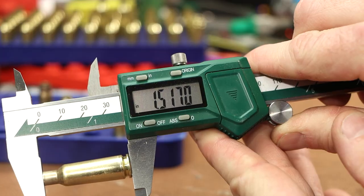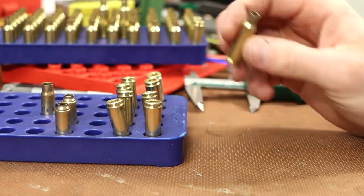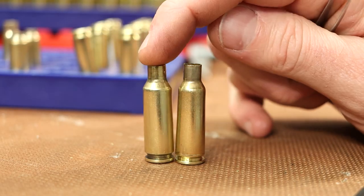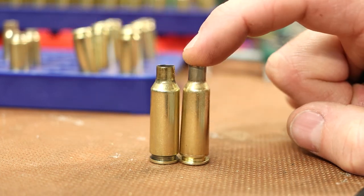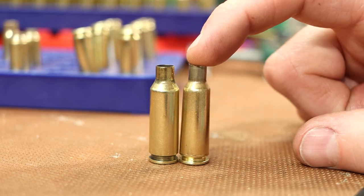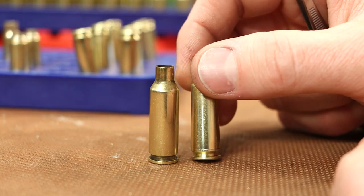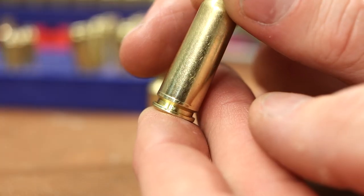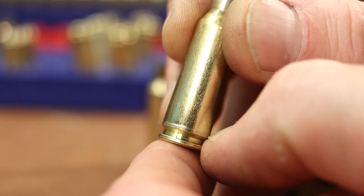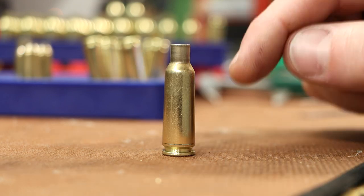Let me run another one through the die. Beautiful — just beautiful. Let's see how long these are: 1.517 and 1.518 — pretty consistent. I'm not sure what to do here. Our fire-formed piece on the left — it's hard to believe this even fits in the chamber. For this first piece, let's go back to the technique we used in my previous 6 PPC video: put some pistol powder in this, stuff some cotton down on top of the powder, and see what happens. I'm also noticing for the first time the ring around the base of these cases. I don't think we're in any danger, we'll keep an eye on it.